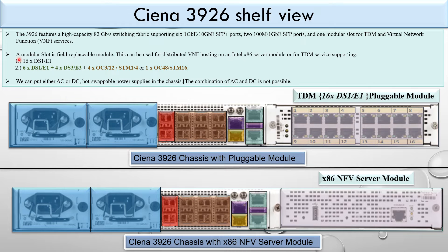The TDM module combinations can be: 16 x DS1/E1; or 6 x DS1/E1 plus 4 x DS3/E3 plus 4 x OC-3/12 STM-1/4; or 1 x OC-48 STM-16.